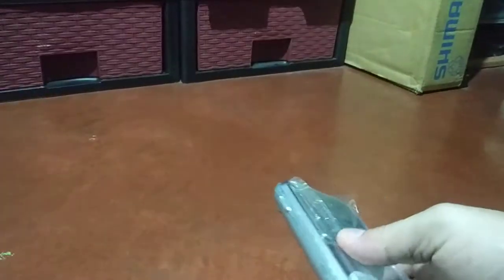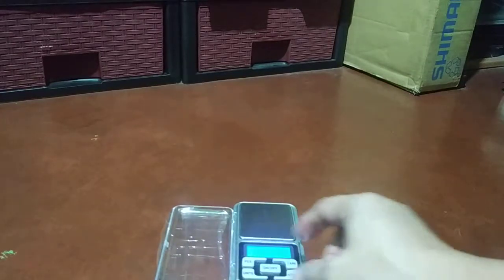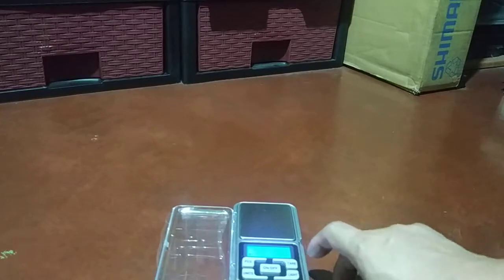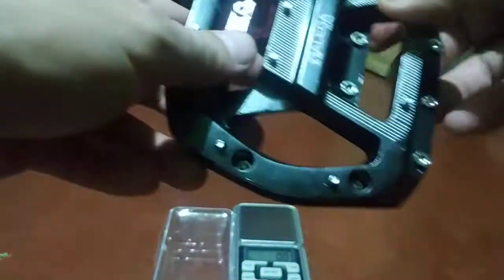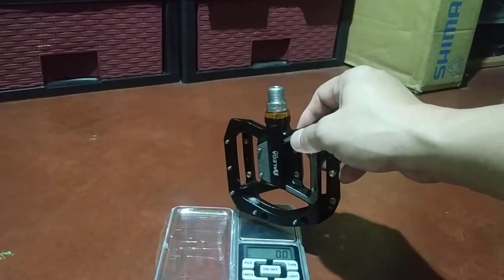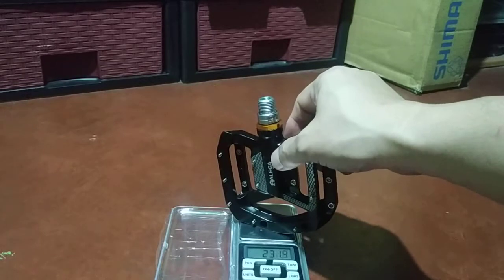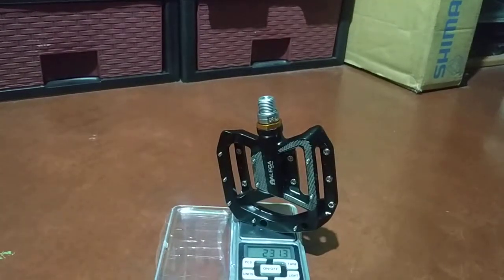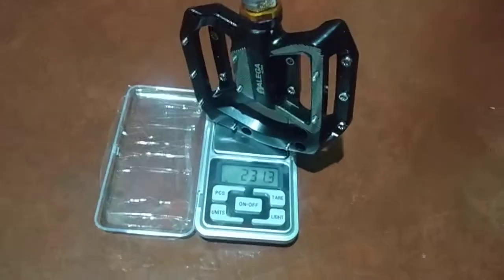Let's try and check out the weight. Link will be in the video description so you can check out the price. If you're in the Philippines you can place an order and wait a few days — in Manila it will take like three to five days. So the weight for a single pedal is 231 grams.